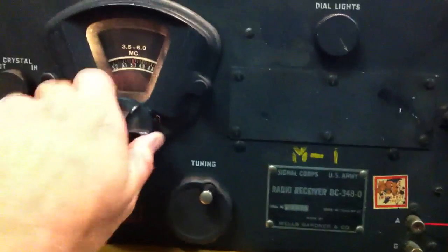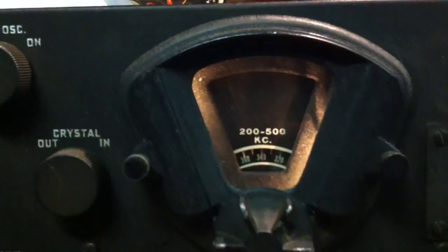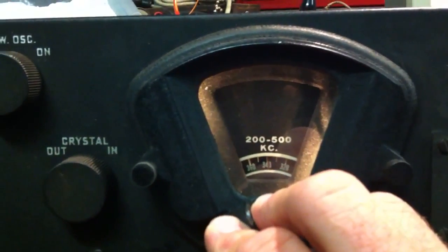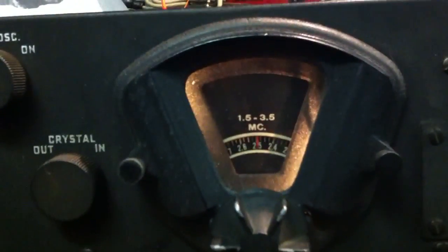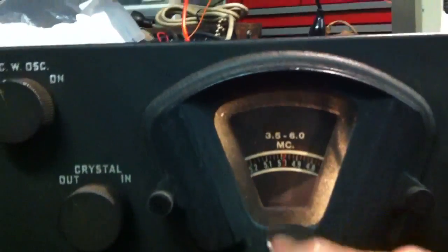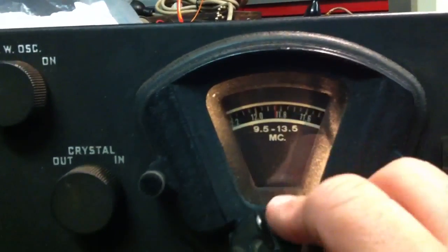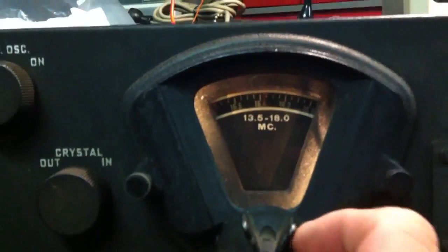This receiver covers 0.2 — in other words, 200kHz — up to 18MHz, but it skips over the broadcast band. So you get a 500kc band, and then your next band is 1.5 to 3.5MHz, and 3.5 to 6, and 6 to 9.5, 9.5 to 13.5, and finally 13.5 to 18.